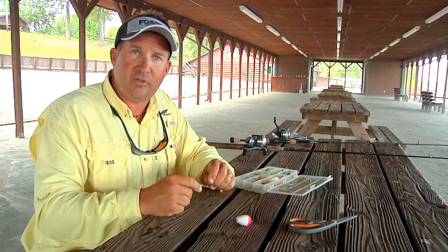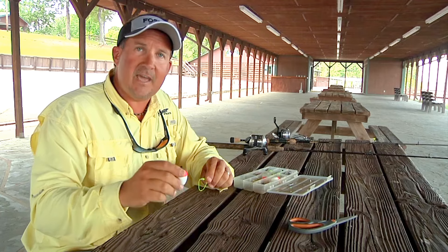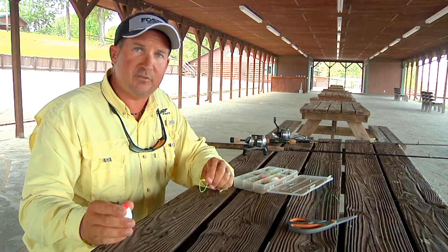What I like to use is slip corks. What the slip cork does is it allows you to set the right depth so your minnow will not get in the brush pile. You can also use it on jigs — we use it on jigs when we're fishing shallow in the spring.